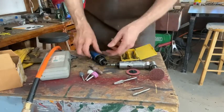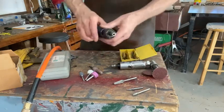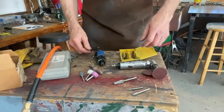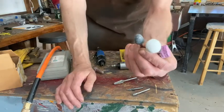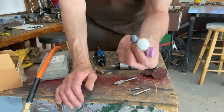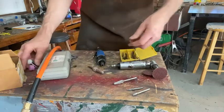It's using air pressure, or pneumatics, to run it. So there are some different types of burrs or bits you can use in that. A lot of these you might come across are abrasive. These will wear down — they're not terribly aggressive, they can be good for smoothing, but they will wear down fairly quickly.